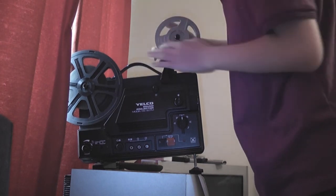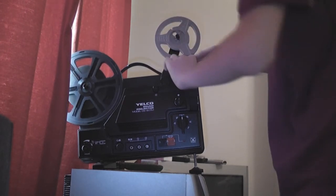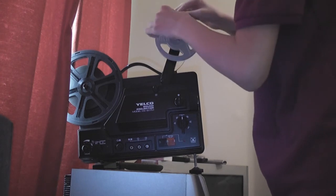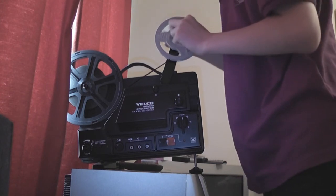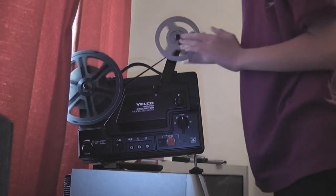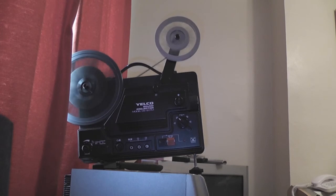I need to have some practice at this — it's an art, apparently. Okay, there we go. Now you flip it into reverse and it all reels back.